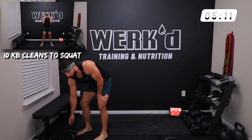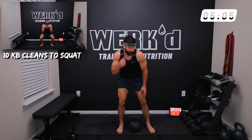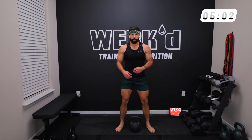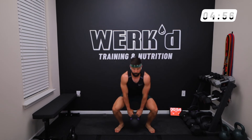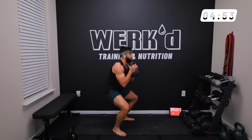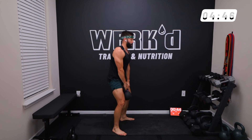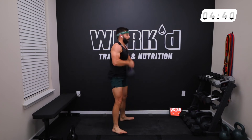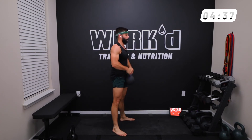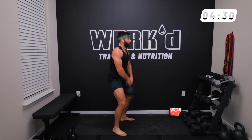Rest — eight seconds. Final round through — clean to squat, 10 or 12 reps, let's get it. Pull, explode, catch, squat, reset, pull, catch. Keep the kettlebell close to the body as you pull.